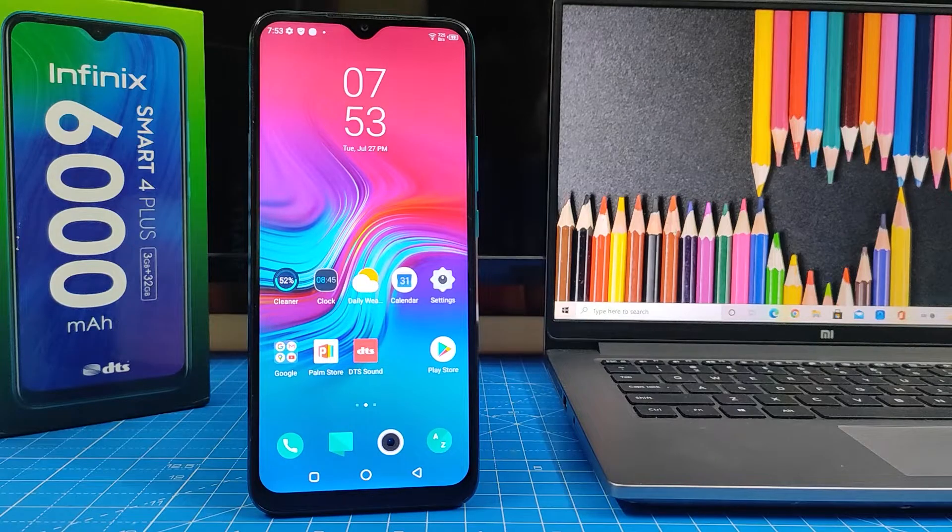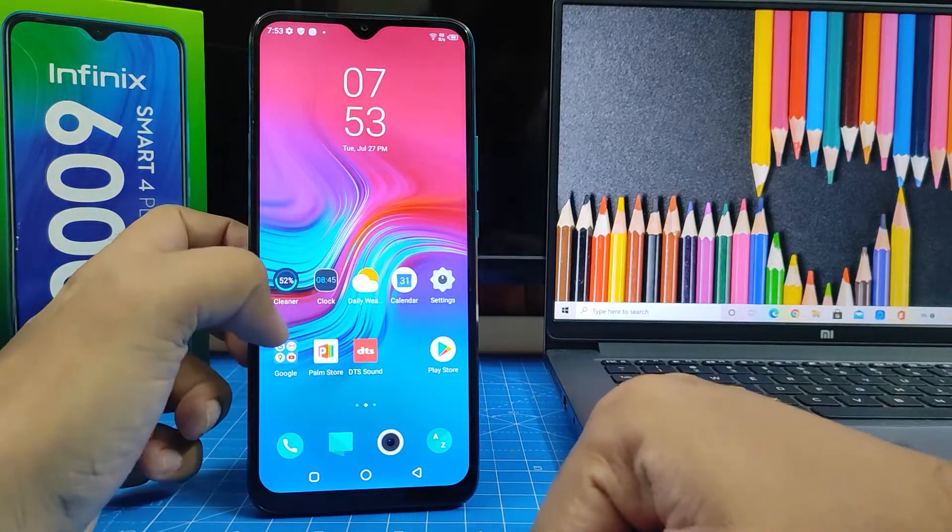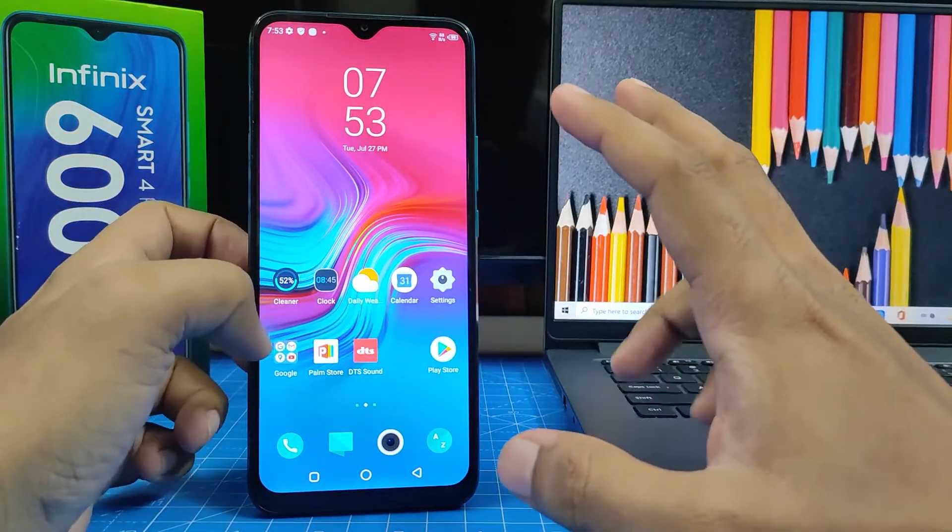Hey guys, welcome back to Phone Tricks. In this video we will learn how to use split screen in an Infinix smartphone. Without further ado, let's get started. First of all, you need to choose two apps that are supported by split screen.